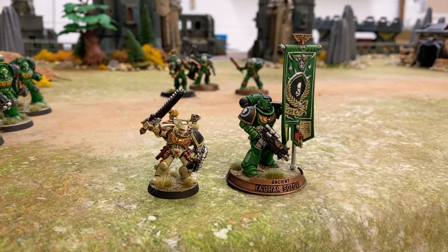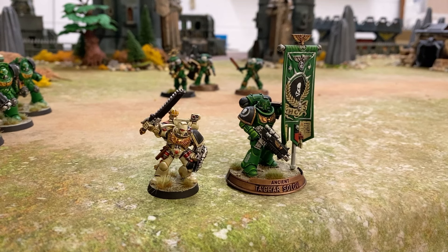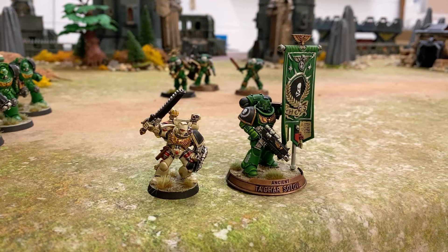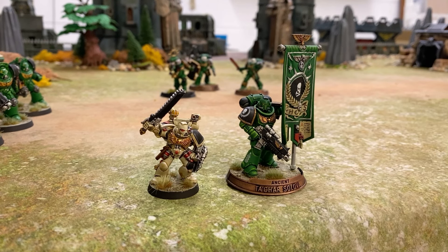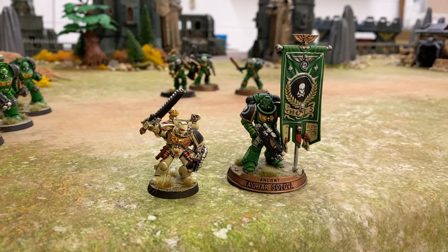Playing important support roles for the chapter are the Apothecaries and the Ancients. I have a Primaris Apothecary on the painting table along with the Tech-Marine and the Biologis Apothecary, and another Bladeguard Ancient being painted up. The Ancient probably doesn't see the field of battle as often as it should. There's something about standard bearers — both inspiring and, I suppose, a little bit ridiculous — but this is the standard bearer for the second company of the Ghosts.